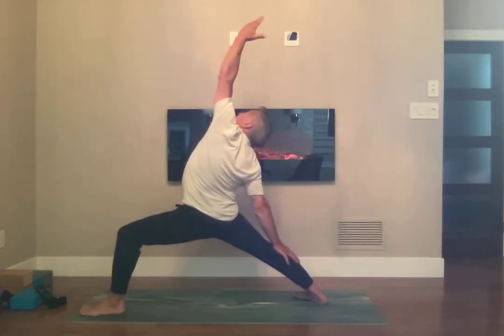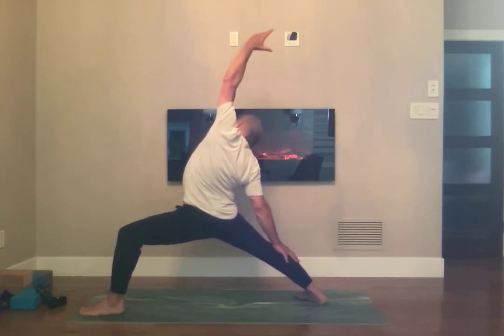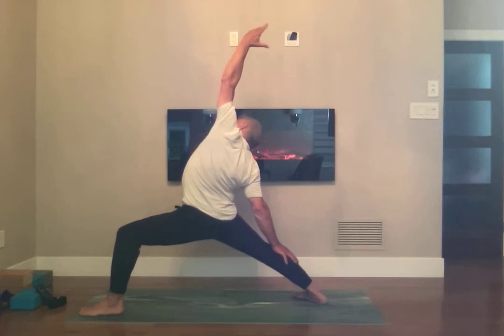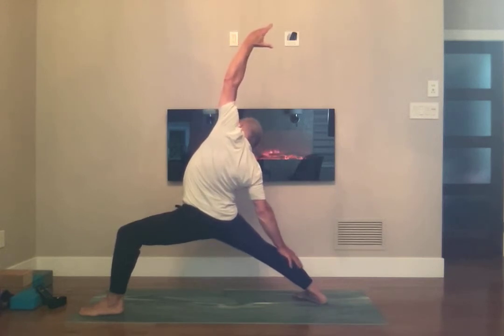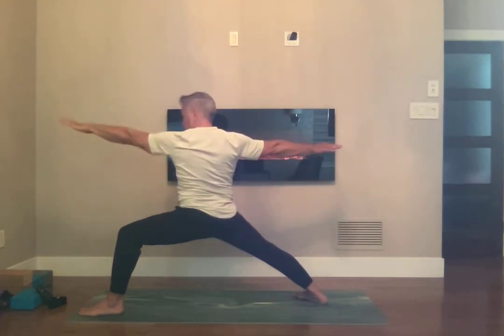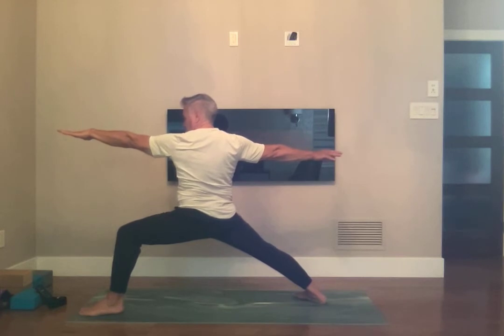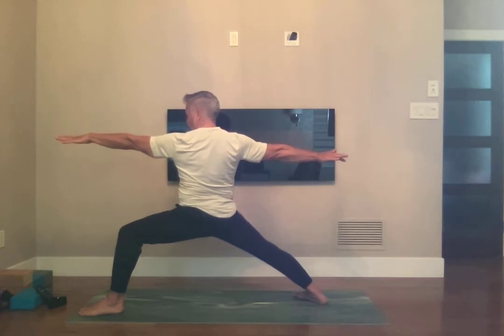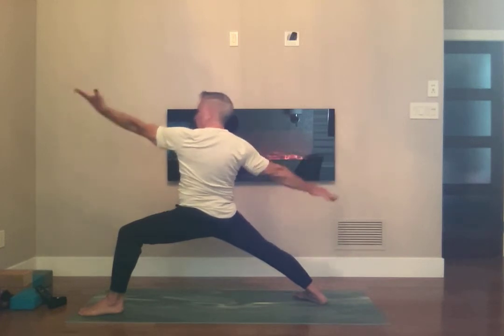Hands to the sky. Breathe in, open the chest. Bring your hips down just a bit more — open the chest, open the heart, open everything. Warrior 2. Breathing in, four more of these. Open the hips to the side, bring your right hip to the left side just a bit more, and exalt your warrior.